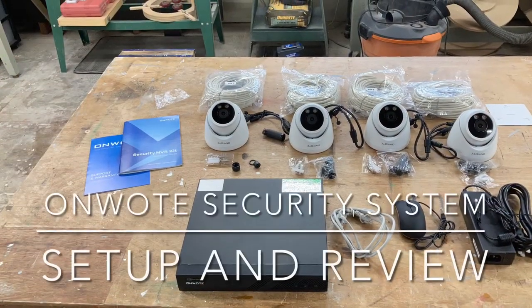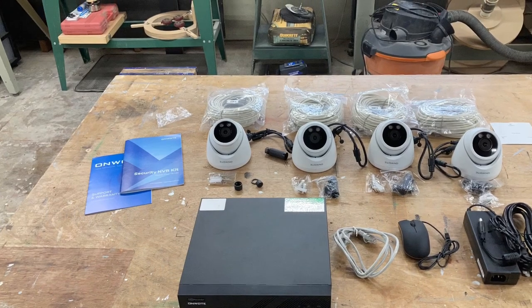Currently I do have cameras around my home, but they're the wireless type. Today I want to add a camera system by Onwoot that is a hardwired system. It comes as a very complete package to provide that 24-hour security I'm looking for. Here's a quick overview of everything that comes with the Onwoot security system.